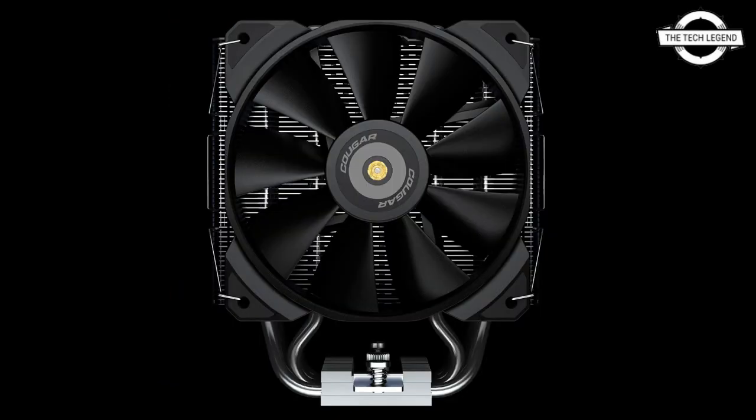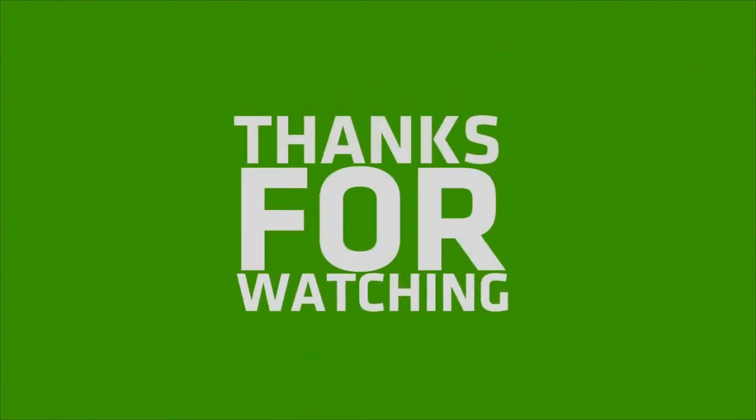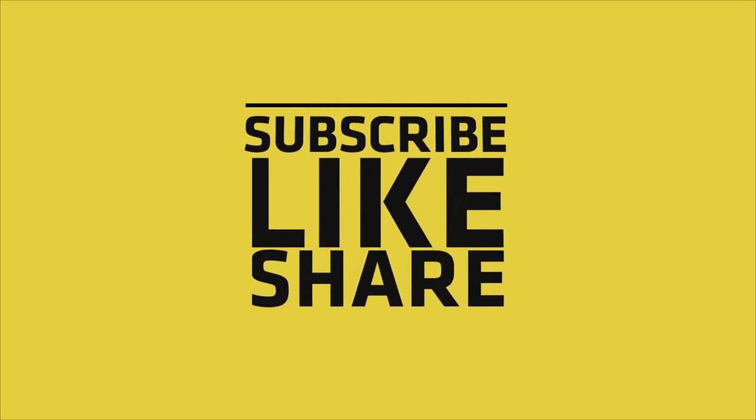Regarding pricing, the company has not yet revealed any pricing information. If you liked this video, please like, share, and comment, and don't forget to subscribe to the channel and press the bell icon.